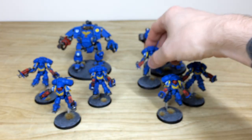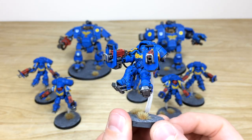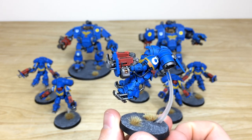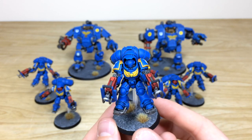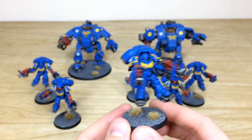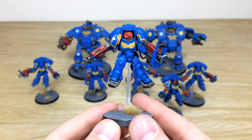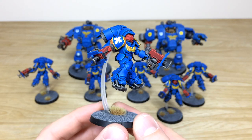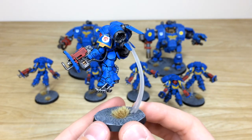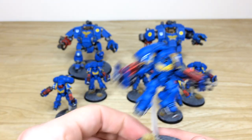Moving across to another chap who's firing with both guns — really wants to get rid of something! You can see those lovely yellow trims and yellow crest, with contrast added for shadow. Pulling forward the other sergeant — a really cool pose just firing with one weapon as he's landing, with every edge fully picked out and painted.